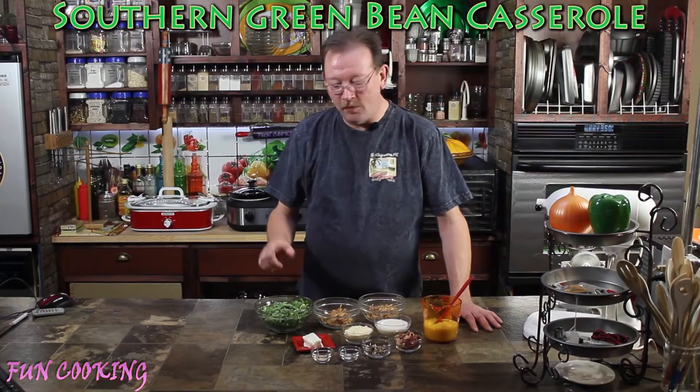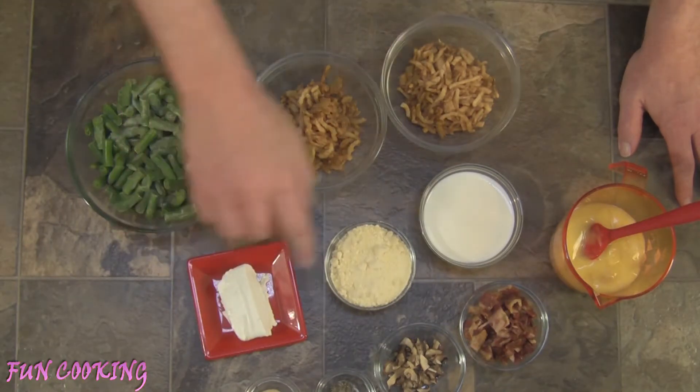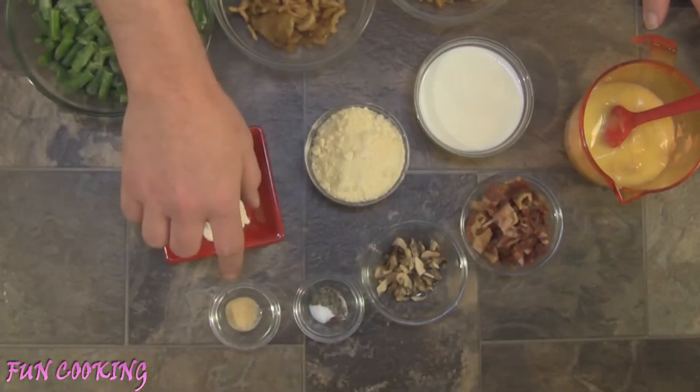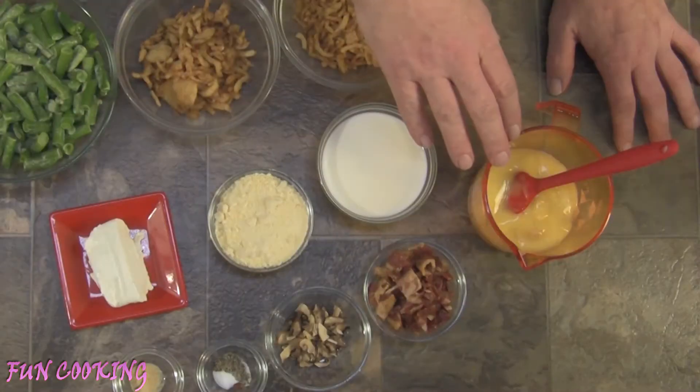The ingredients we'll be using today will be green beans, french fried onions divided, cream cheese, parmesan cheese, milk, garlic powder, salt and pepper, dehydrated mushrooms, chopped bacon, and cream of chicken soup.